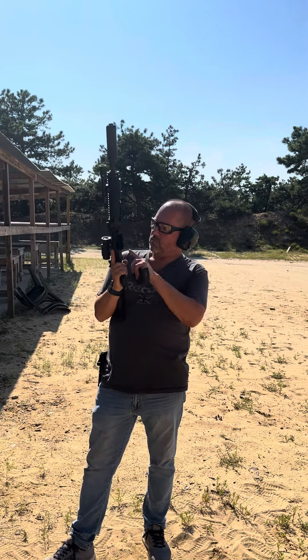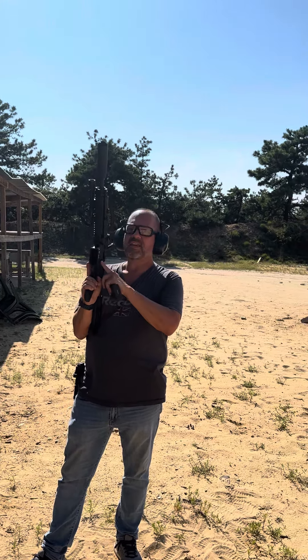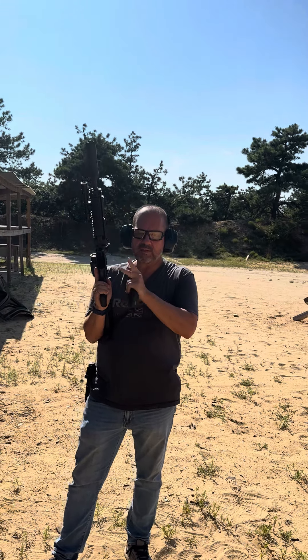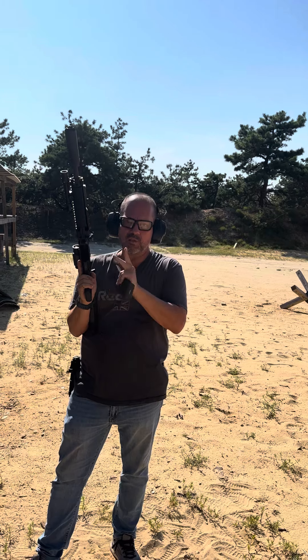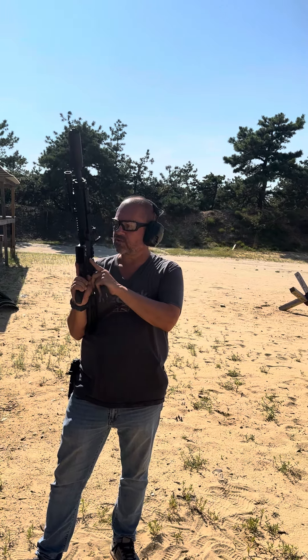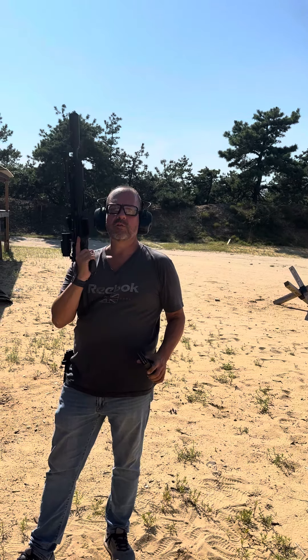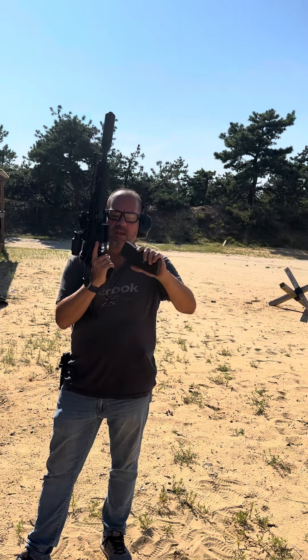The malfunction with the LMT was this little paddle is sticking — probably the spring or the detent is bad. That has to be looked at or cleaned, but that's definitely a problem. It's stiff, and that caused the bolt carrier not to lock back.